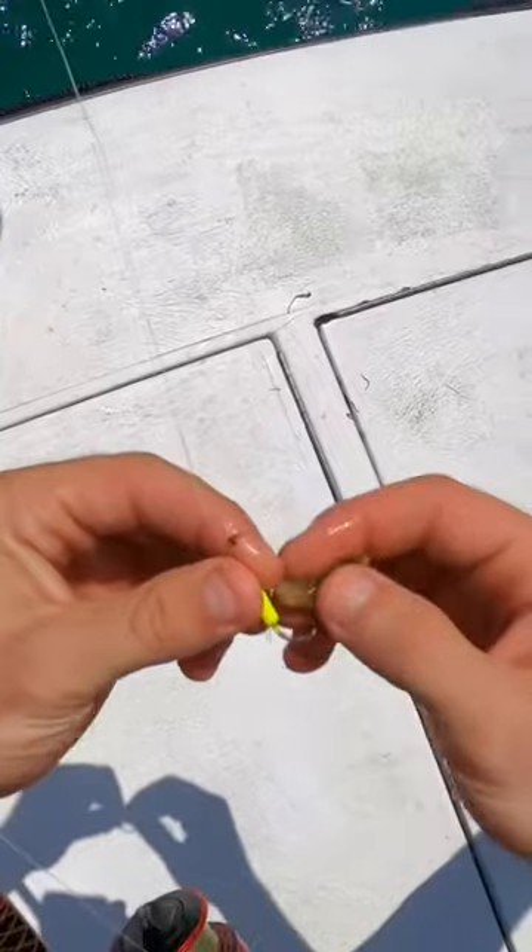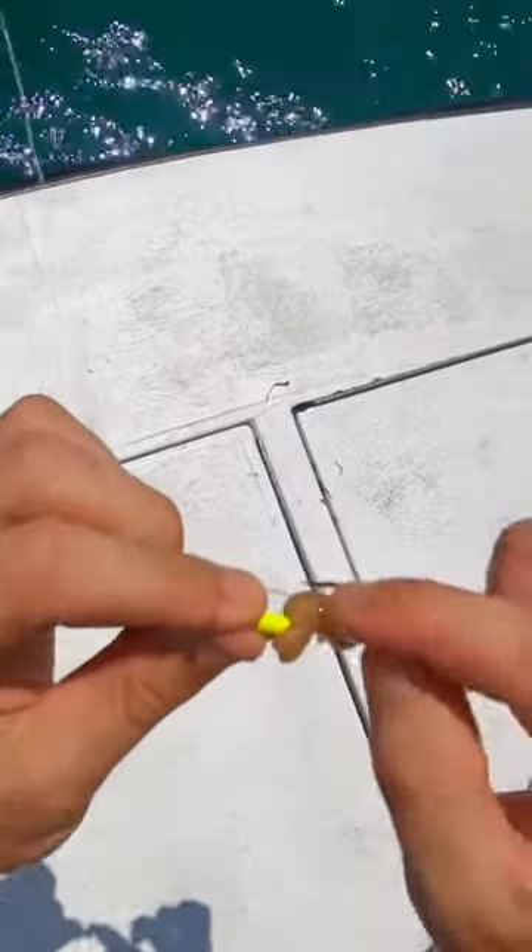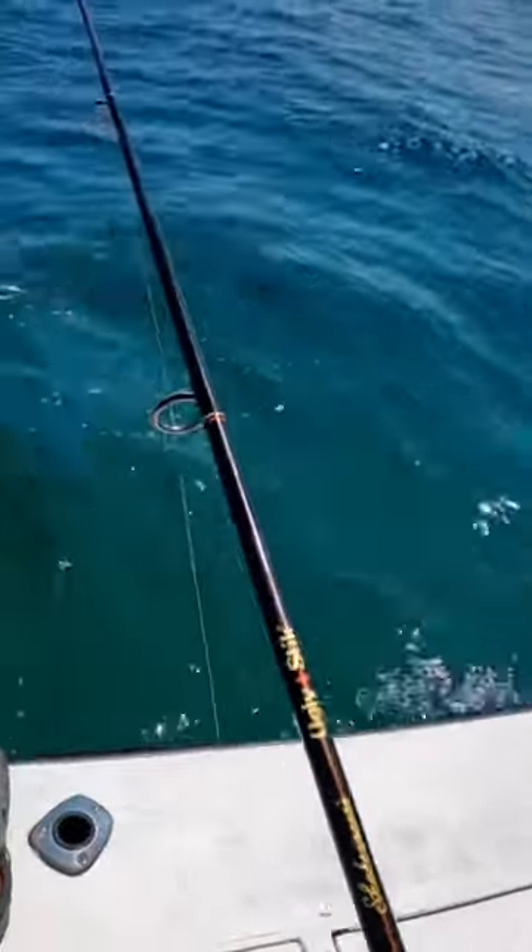We're just going to split our shrimp in half here and go ahead and thread that right onto our jig head, leaving the barb exposed so when that fish picks it up, he's got a very slim chance of escaping.